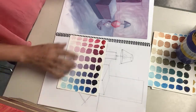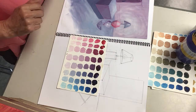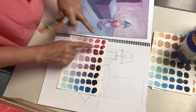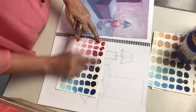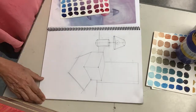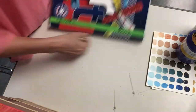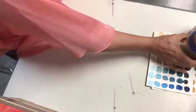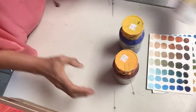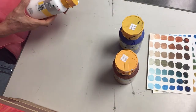I want you to choose the colors that you would like to use in your painting. In this example I was using magenta and ultramarine blue. For the purpose of today's exercise, I'm going to be using ultramarine blue, burnt sienna, and white — these three colors.